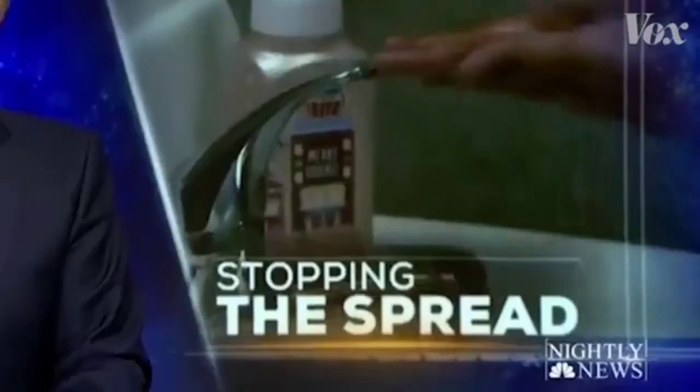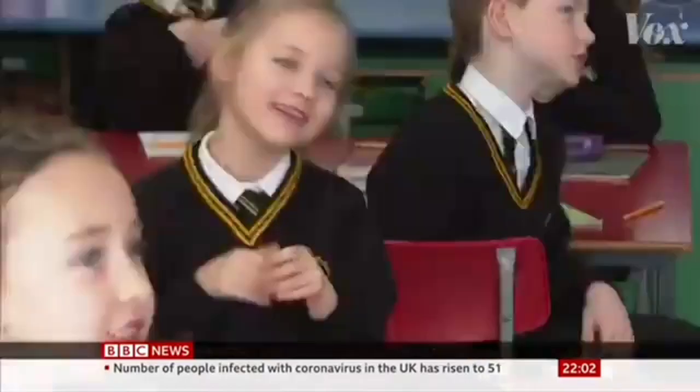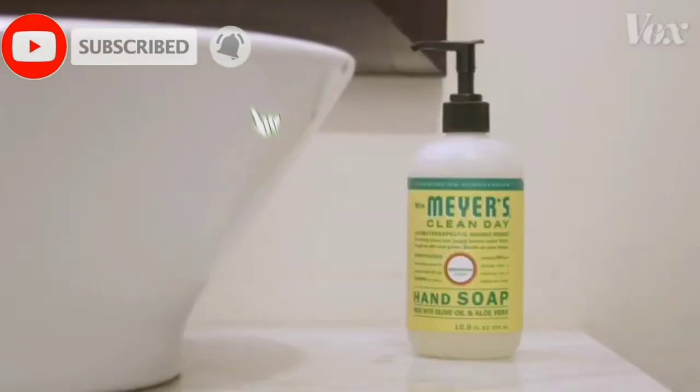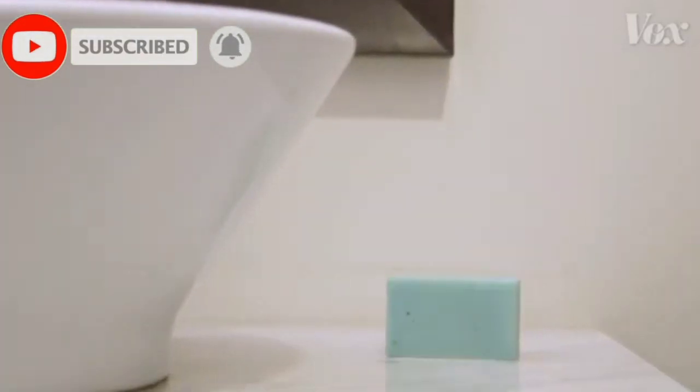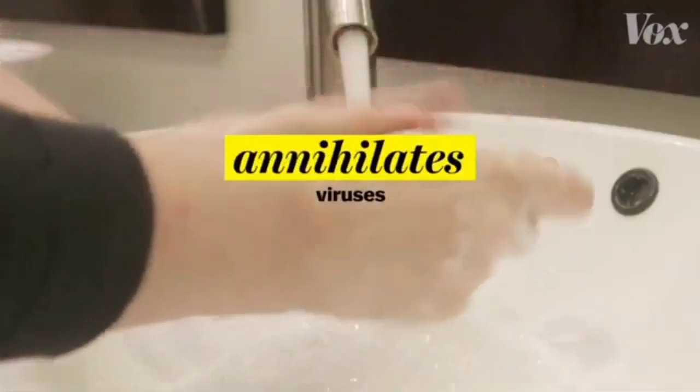You know that the best way to prevent the spread of coronavirus is to wash your hands. But why? It's because soap — regular soap, fancy honeysuckle soap, artisan peppermint soap — just any soap absolutely annihilates viruses like the coronavirus.